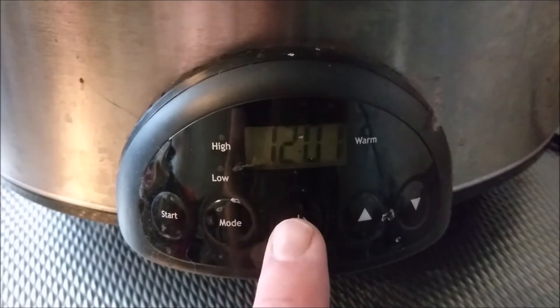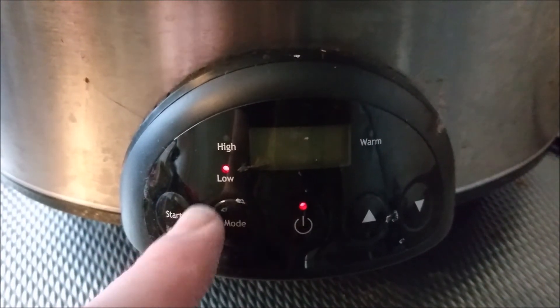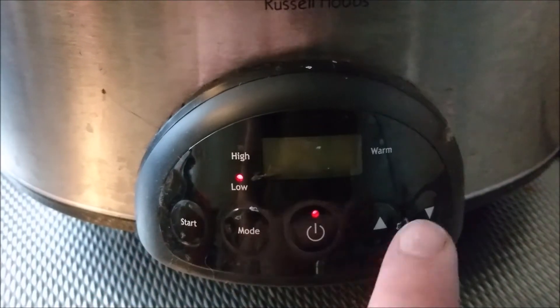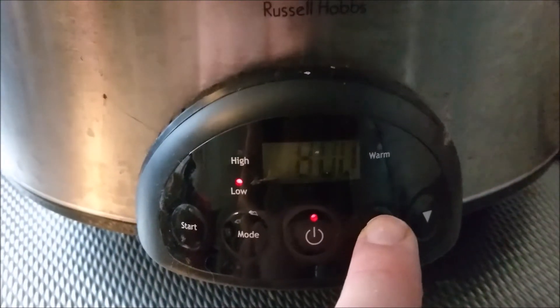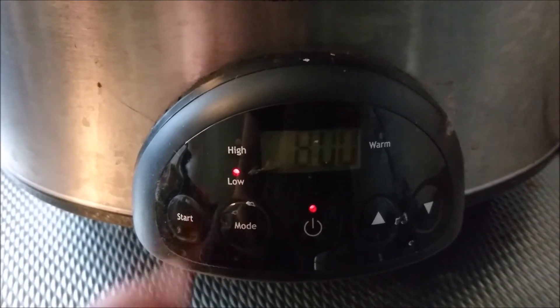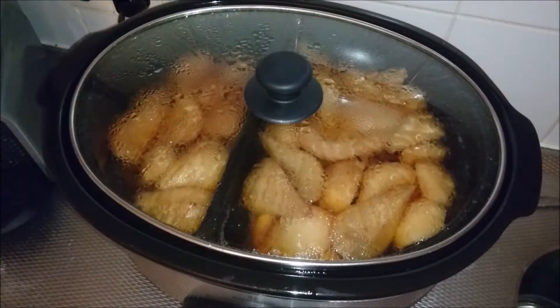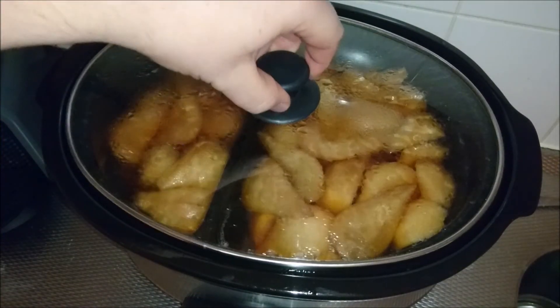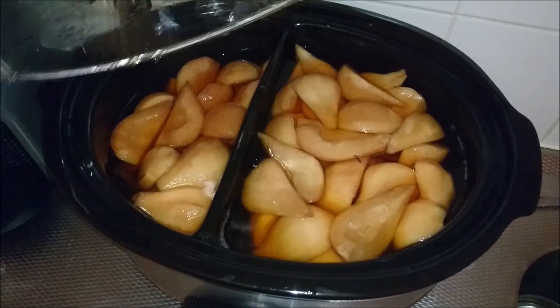Since we're using three kilos, we're going to use three liters of apple juice. Turn on your slow cooker and put it on low for eight hours — normally more than enough for one to two kilos. Since we used three kilos, I added one extra hour, so nine hours total. Look at that steaming goodness!